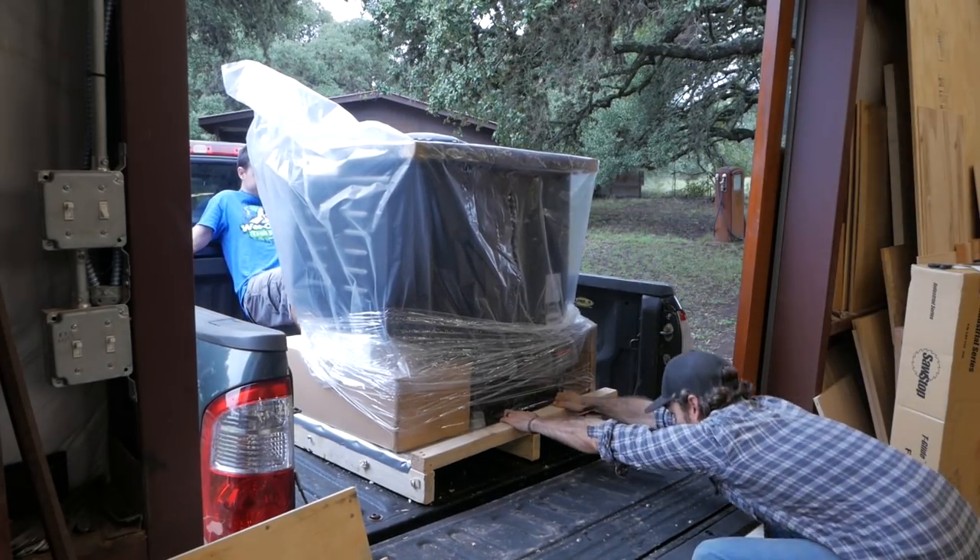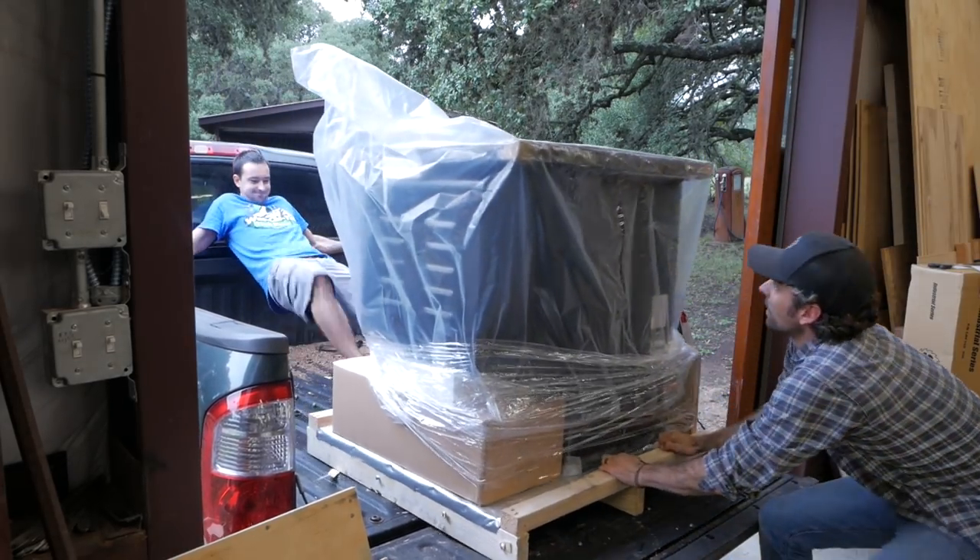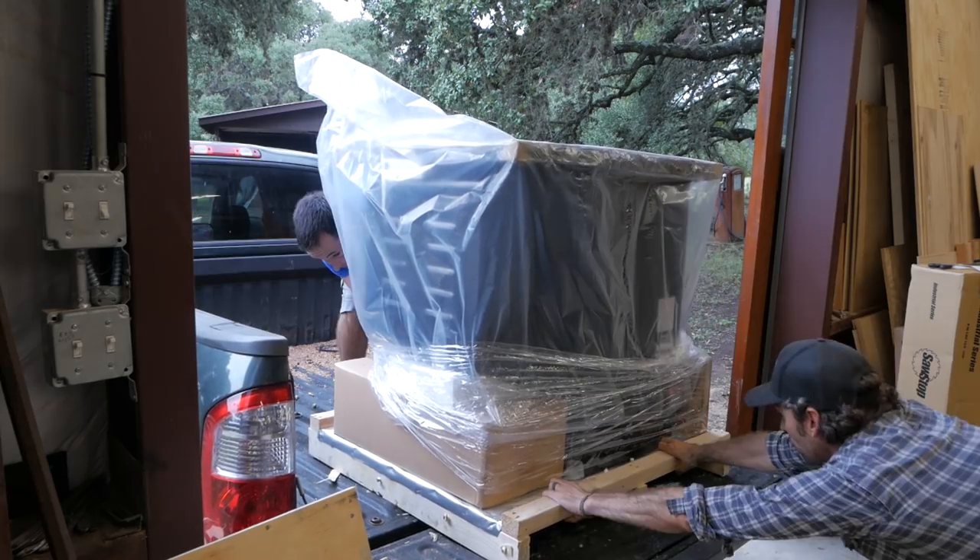Alright, ready? I was stuck or something. Go. Alright.